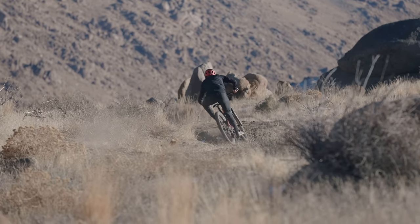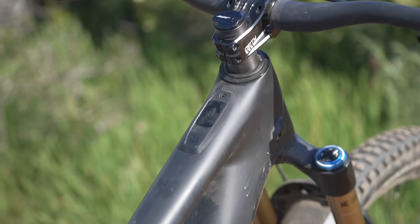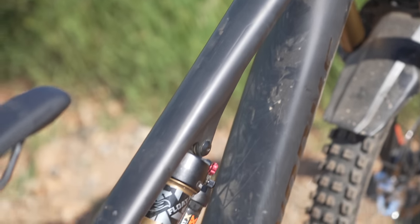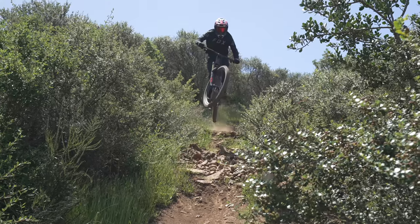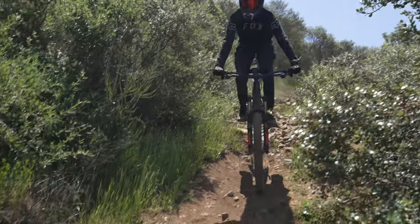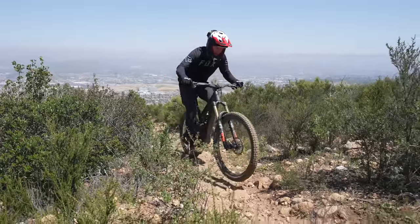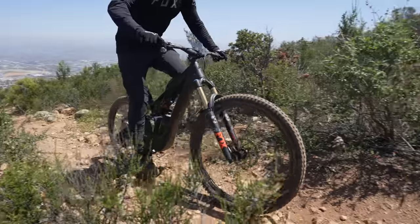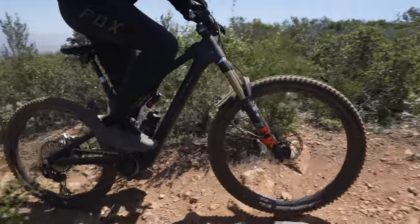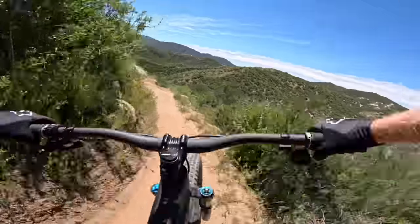Glancing at the original Levo SL's geometry chart takes you back to when brands weren't dubbing every bike as long, low, and slack. Desperately in need of some modern angles, Specialized took the Stumpjumper Evo geometry and copied and pasted it onto the new Levo SL. Numbers aren't exactly the same, but they successfully created a bike with increased descending stability, better rider-centric sizing, and improved climbing comfort. The Levo SL is now offered in six sizes using Specialized's S-Sizing system, which sees lower standover heights across all sizes, allowing riders to pick a frame size based on riding style, not just rider height.